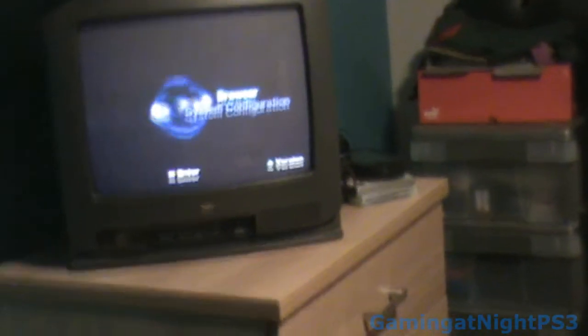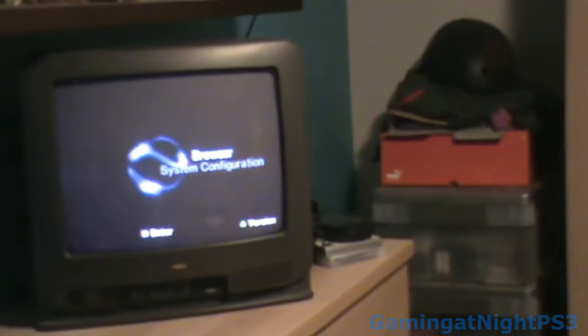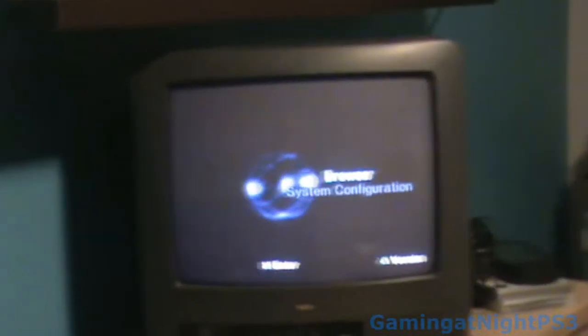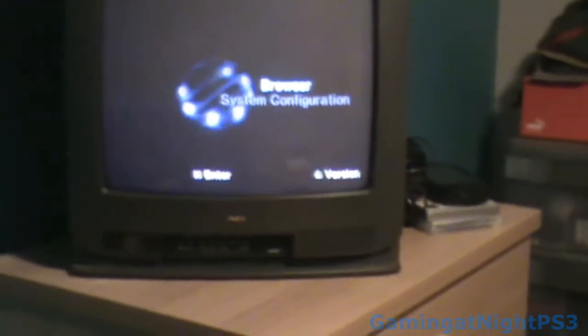Alrighty then. So this good-looking — sort of good-looking — PS2 is the one that does not work. Alrighty then, be that way. I'm going to call EB Games and call a friend to see if I can get a lift so I can buy a controller — only five bucks.